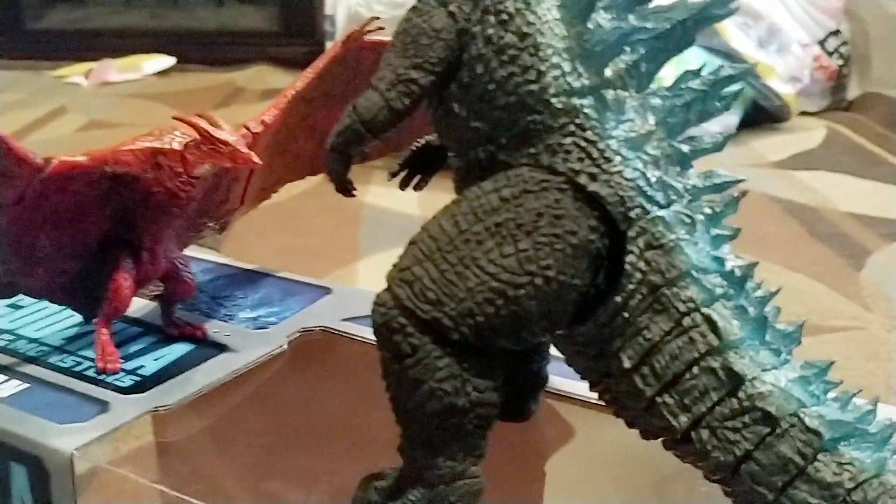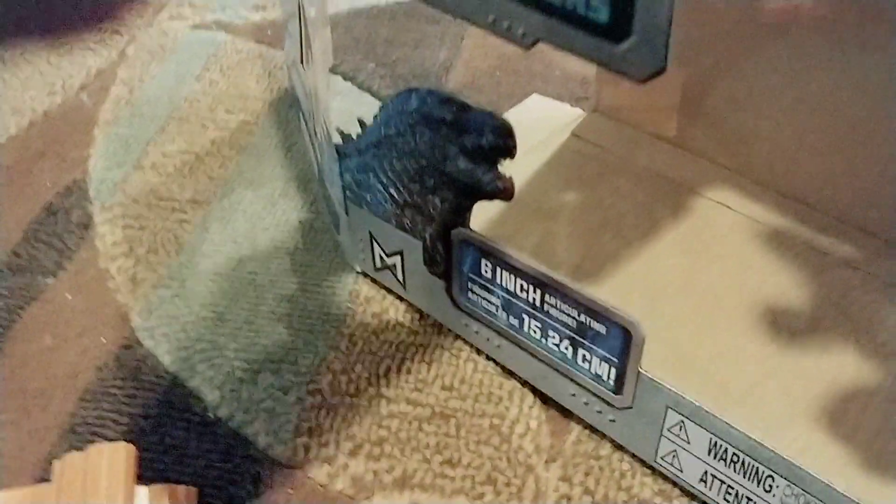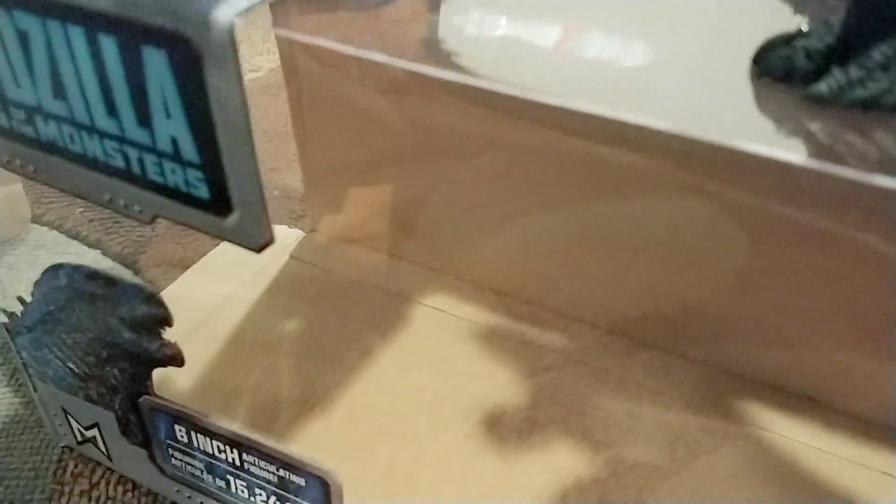You can also use these planes and buildings for other Godzilla figures as well.